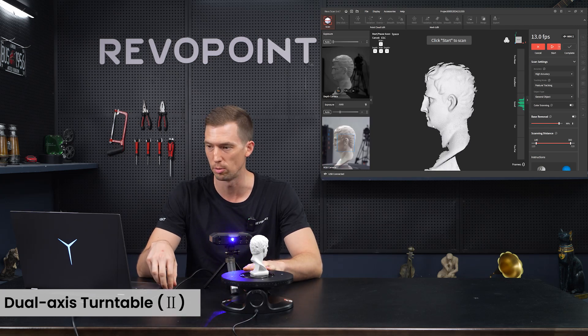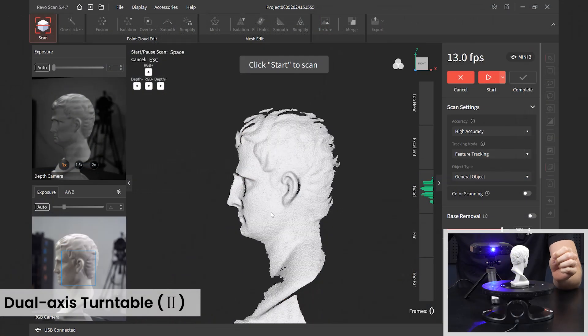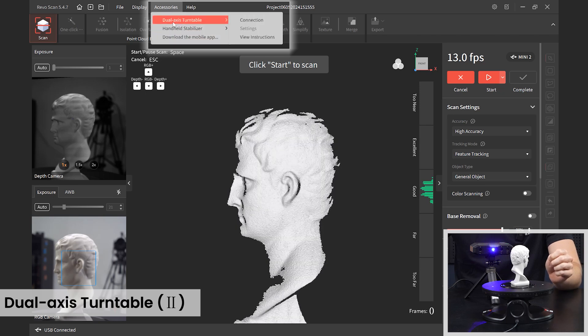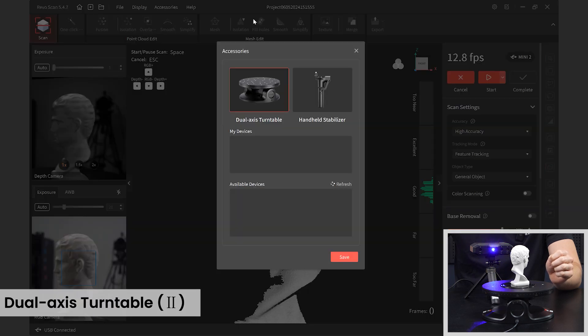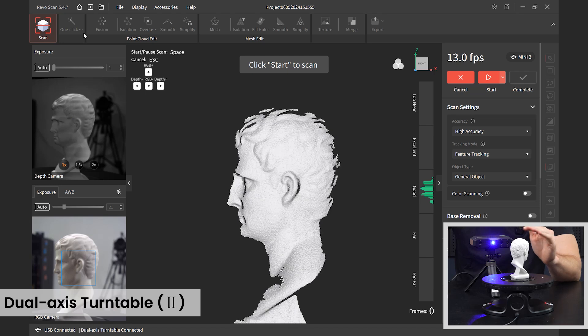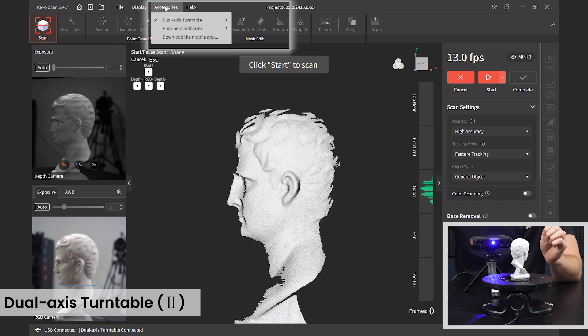Now let's go through the benefits of using RevoScan synced with the dual access turntable. Open RevoScan, go to Accessories, click on it, and the dual access turntable is one of the options. Click Connection, select the dual access turntable that pops up, click Connect, and it informs you when it's connected. Click Save and it is now connected.